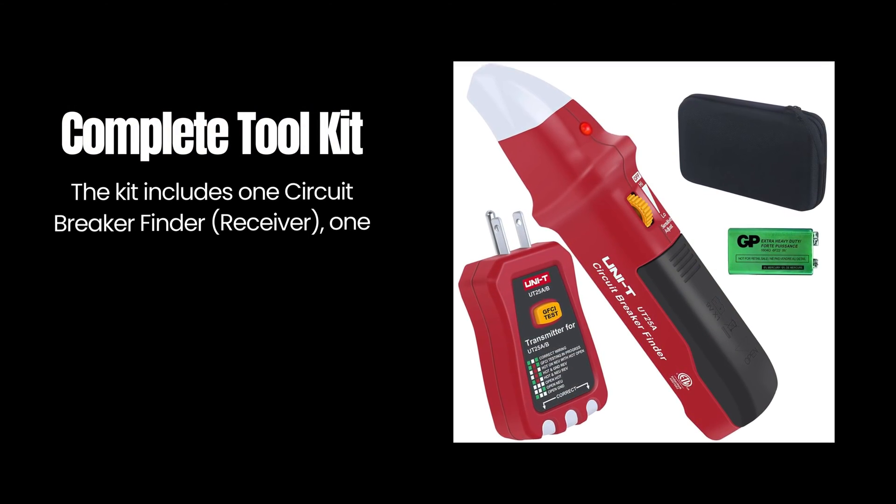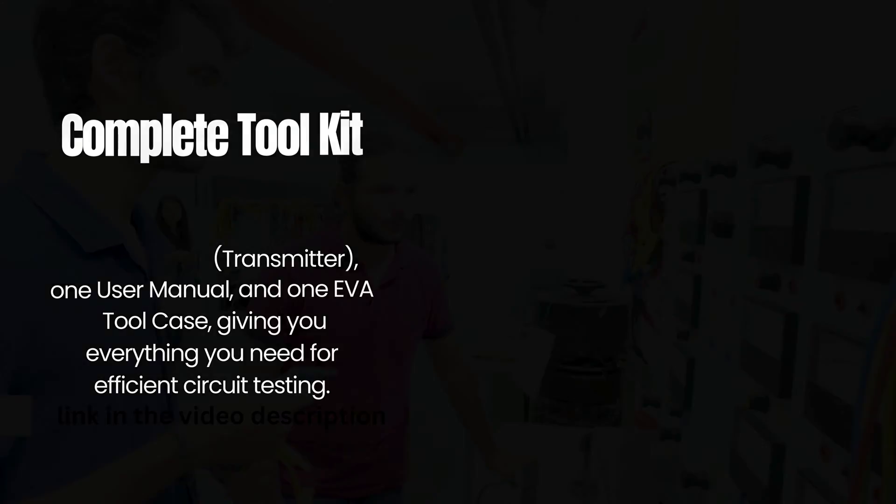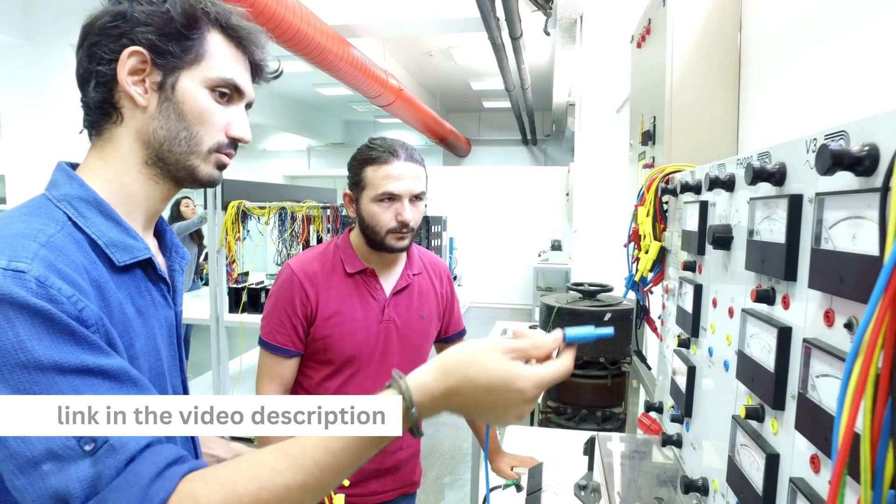The complete tool kit includes one circuit breaker finder receiver, one socket tester transmitter, one user manual, and one EVA Tool Case — giving you everything you need for efficient circuit testing.